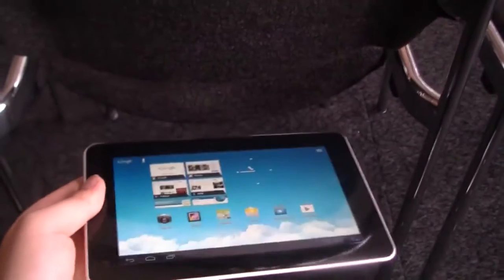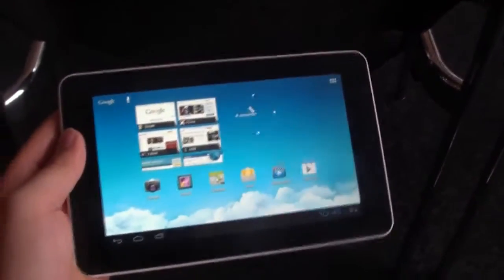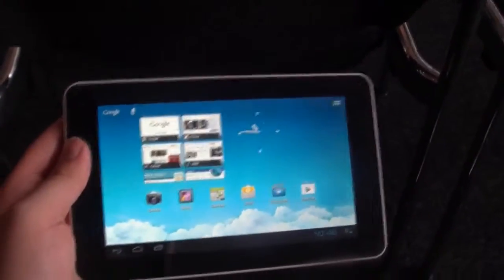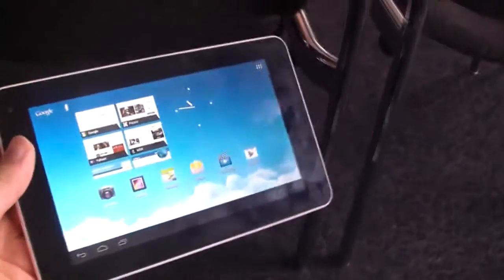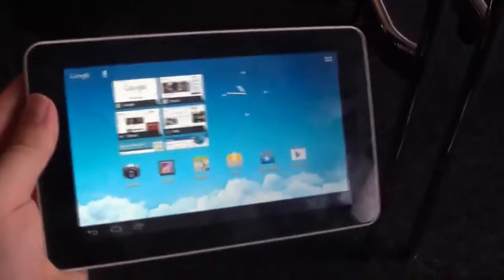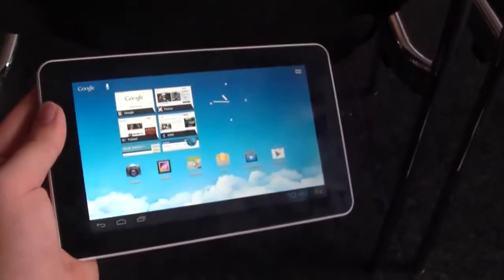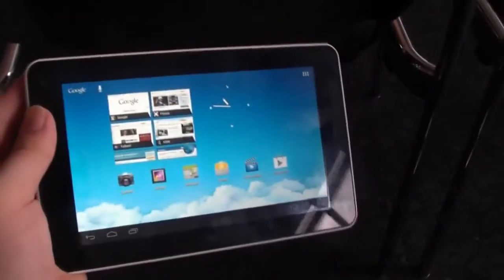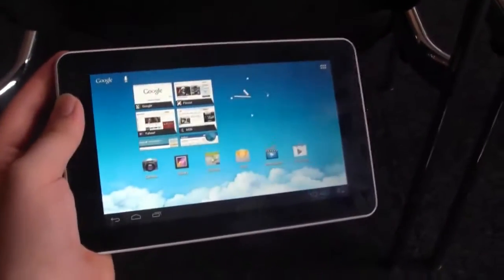The new 7-inch tablet was introduced a couple of weeks ago. It will be a very cheap tablet. You can see from the specs — it's a 7-inch display with a 1024 pixel resolution, but it's still an IPS display so the viewing angles are very nice. That's great even for a cheap tablet. Inside is a 1.2 gigahertz processor together with 1 gigabyte of memory, and the Huawei MediaPad 7 Lite runs Android 4.0 Ice Cream Sandwich. Probably there will be a Jelly Bean update somewhere down the road, but no details yet.